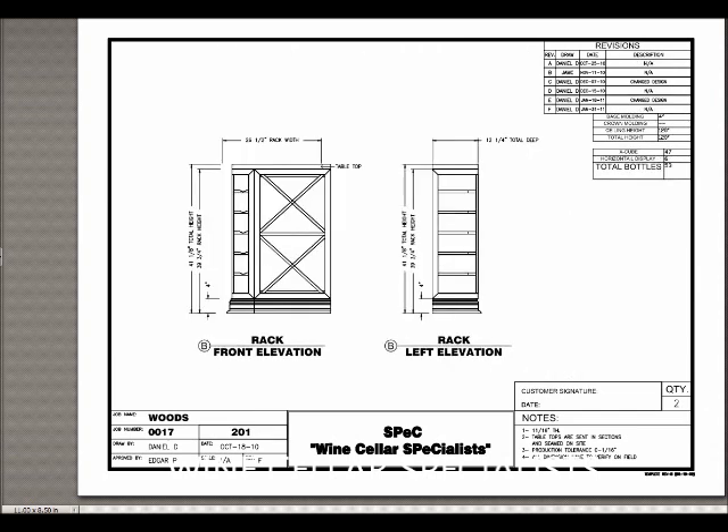We're going to move on to elevation B, which is up at the front. There is a window above, so we have a small tabletop above. We have solid X bins and a horizontal display row on the end finishing it off. You'll notice that each of our racks are 12 and a quarter inches deep in order to match the depth of the kit racks used in parts of the wine cellar.